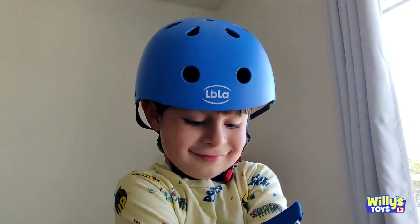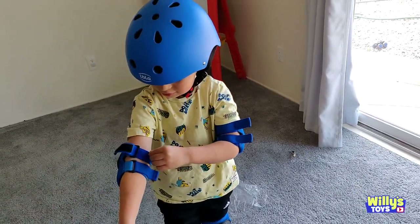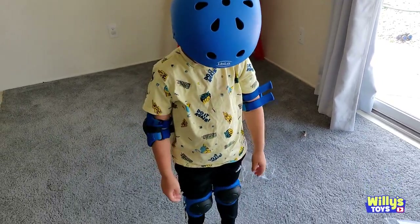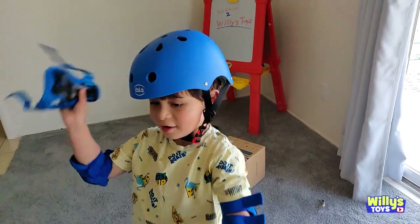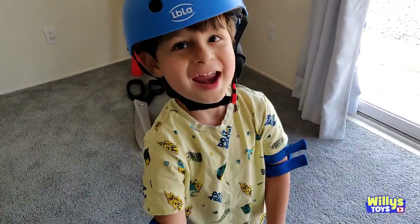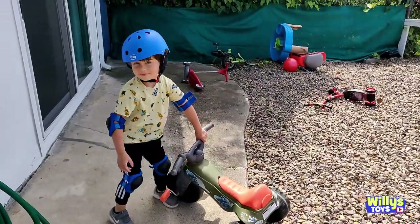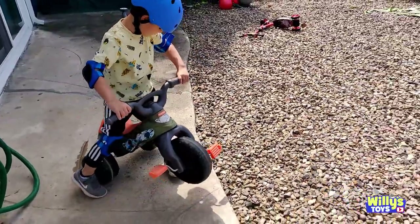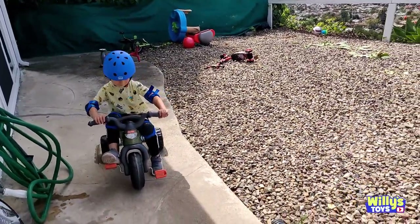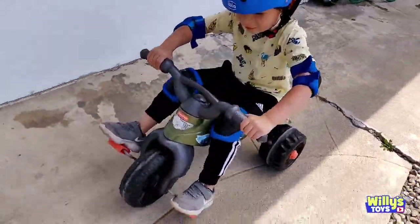Alright Willy, you've got your helmet on, your elbow guards, and your knee guards. You ready to try them out? Yeah! Alright, let's get outdoors. Alright, what do you want to ride first, Will? Big wheel? Yeah, big wheel. Alright, let's see how fast you can go, okay? Don't fall down on purpose though. Try it out.